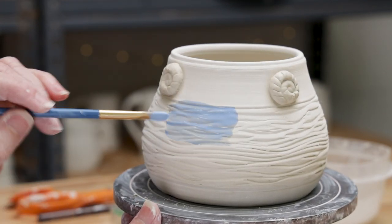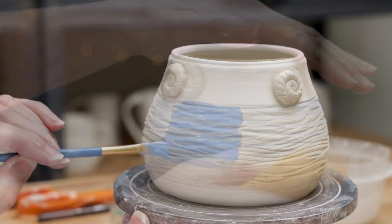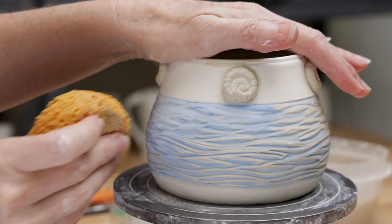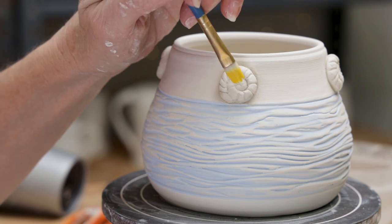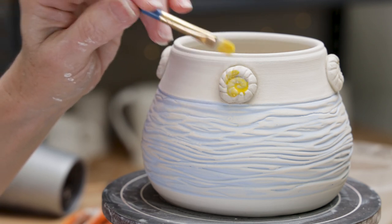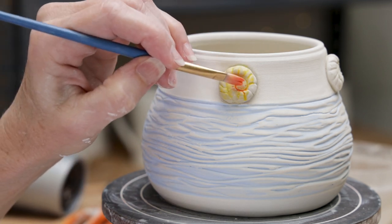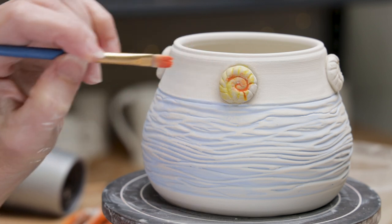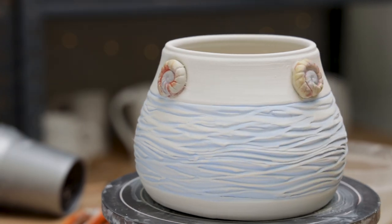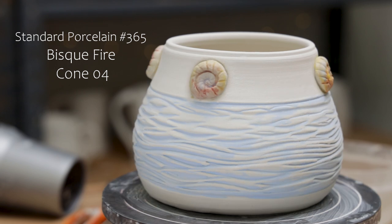Again I apply the blue underglaze in the same way that we did on the other pots to the wavy texture. Now I apply the underglazes in a dabbing motion until I'm happy with the results. When they're totally dry, bisque fire and then glaze the way that you like.